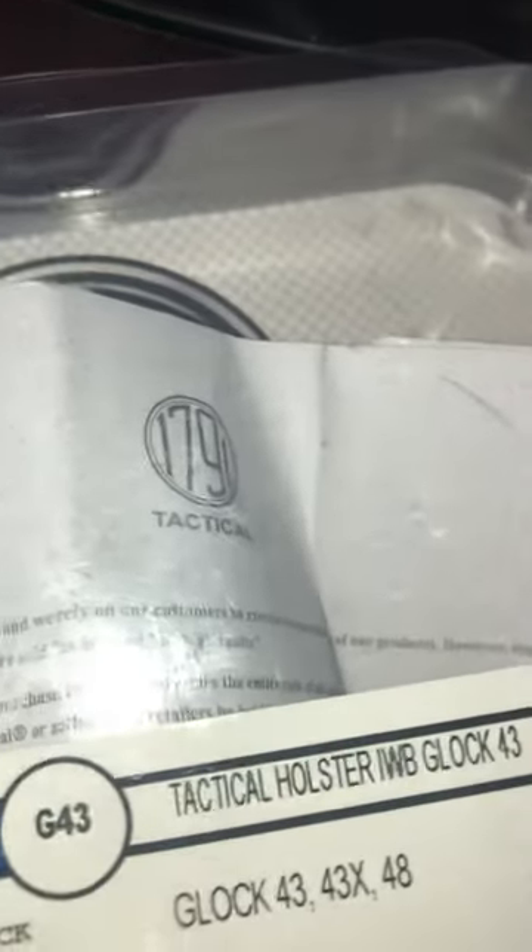So my opinion: I like it, but I don't think it's worth $50 for that holster.